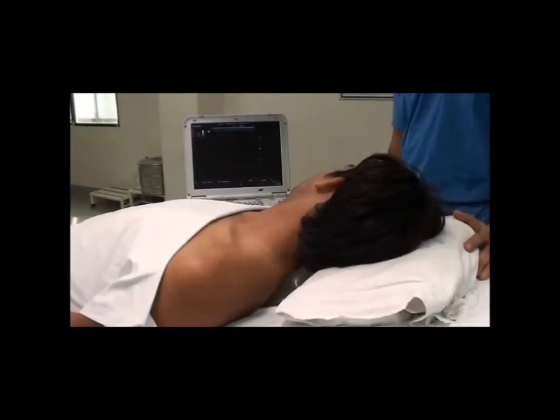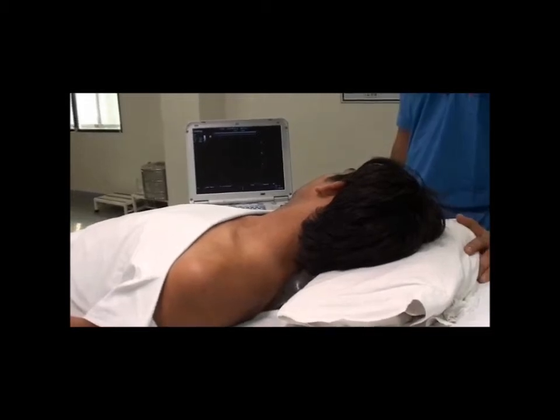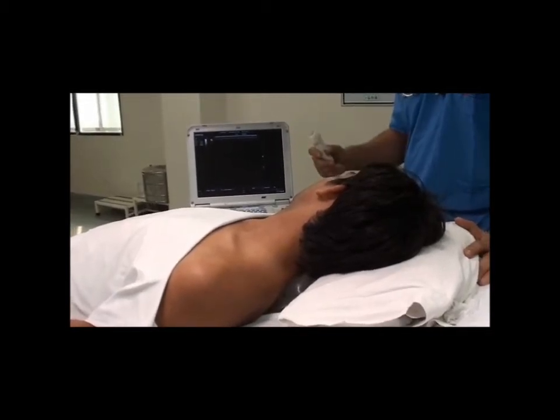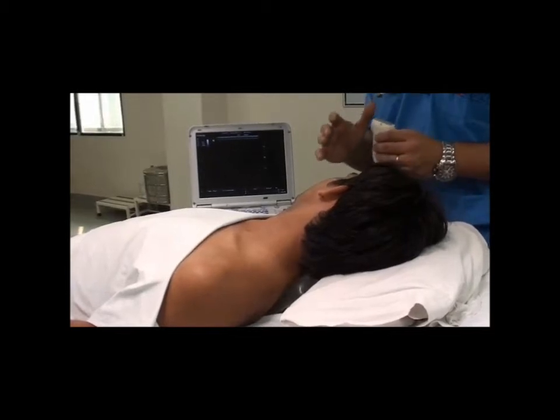Now coming to the choice of probe for supraclavicular block. We need a linear probe in this case because it gives us an excellent picture of near-field nerves.